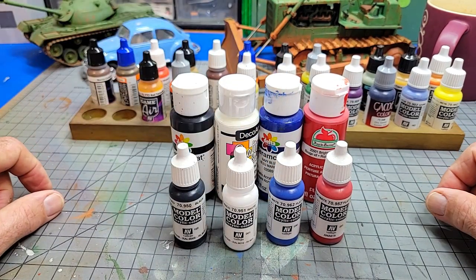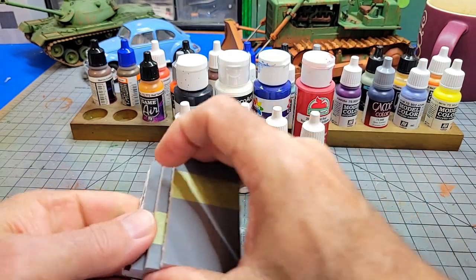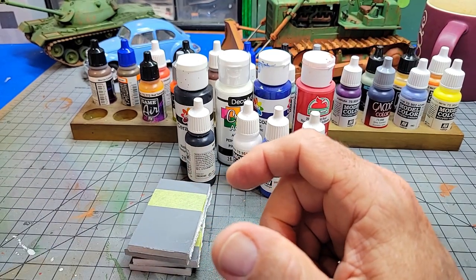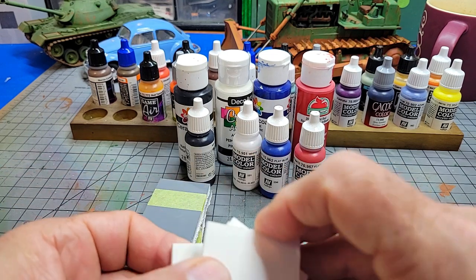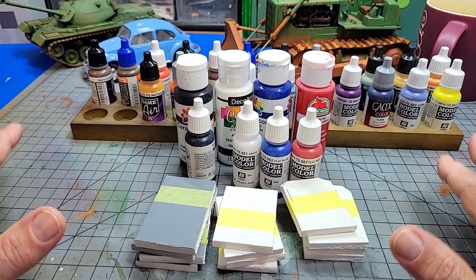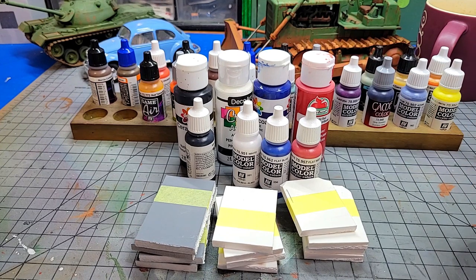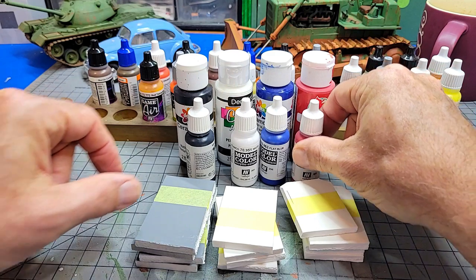We're going to put these to the test. I've set up three different conditions. We've got Sintra — expanded PVC foam — primed, sanded, and raw or just unsanded. And all of those are masked, so we'll see how well they work with masking.